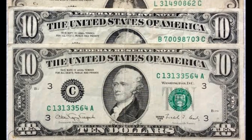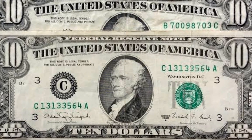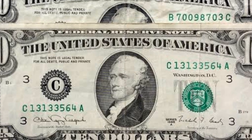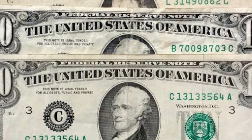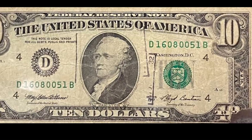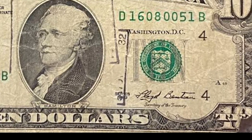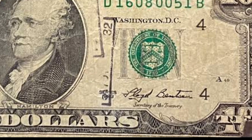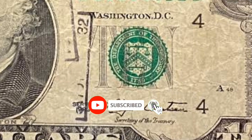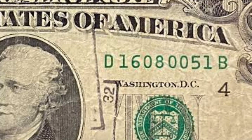Unless someone altered it in their printer, a bill similar to this will be valuable if you ever see one. Some people may see videos like mine and attempt to edit bills to make them appear to be genuine errors when they aren't. Getting your paper currency graded by a third-party organization like PCGS or PMG is crucial. As you can see, it received a 58 PPQ rating, which implies that this bill has a fold — though there is no fold on this bill, I can assure you of that. For this $10 bill, it would have sold for far more than $180.